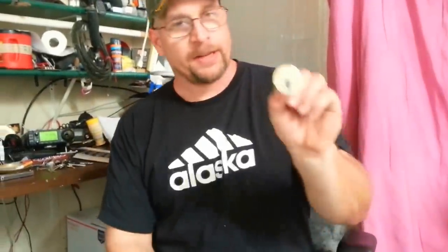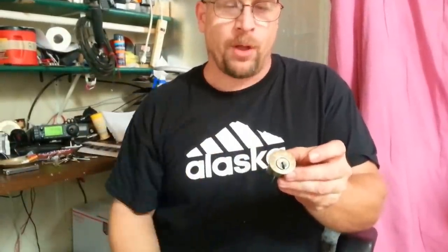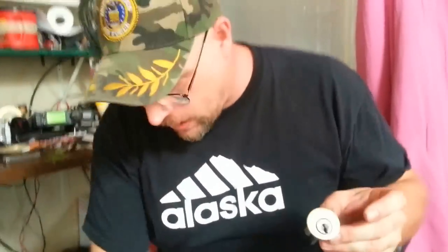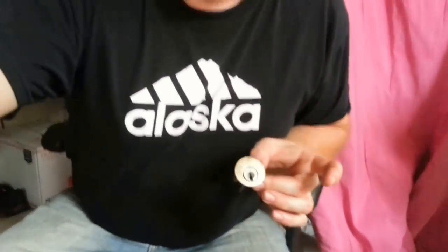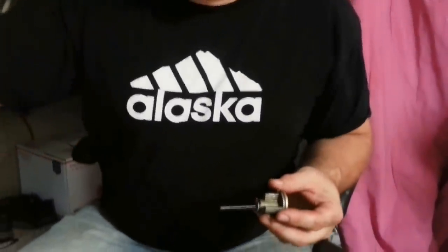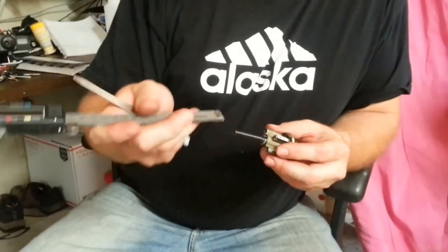Let's get into just the basics of a Kwikset deadbolt cylinder. This one here is the outside cylinder — notice it does not have any holes in it like the inside cylinder. The inside cylinder, which you always use one without the holes, goes on the inside of the door. If you want a cylinder on the inside, you use the one with the holes in it like this. The outside part has a longer screw way in it.